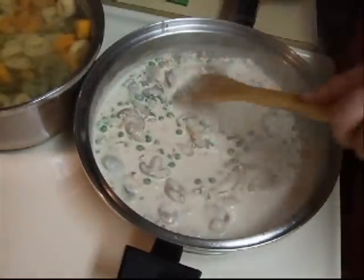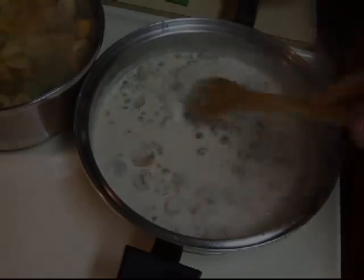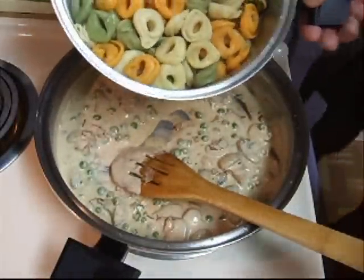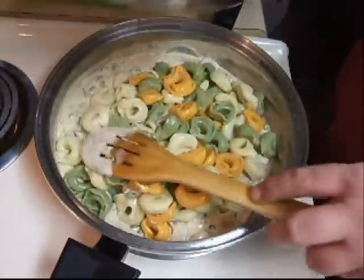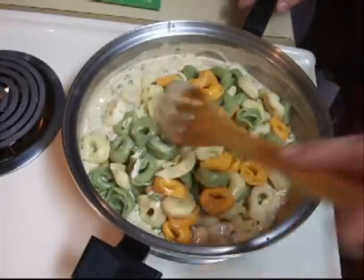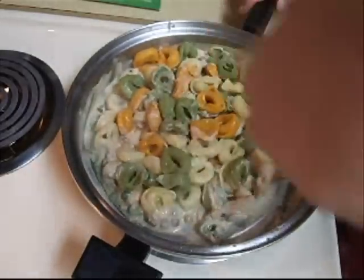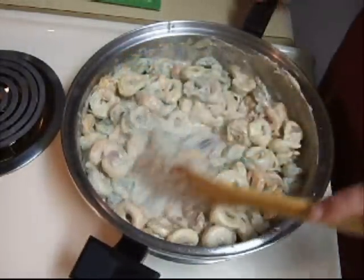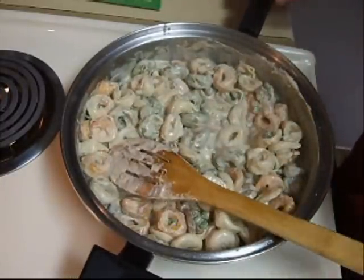We're going to set this off to the side and wait for our pasta to be done. Our tortellini is done — I went ahead and drained it. I'm going to add this to our sauce and just coat the tortellinis in the sauce. And there you have it — tricolor tortellini with prosciutto and mushrooms.